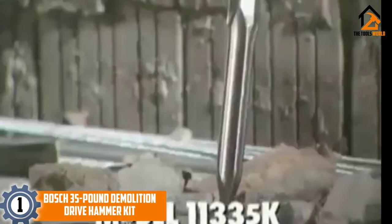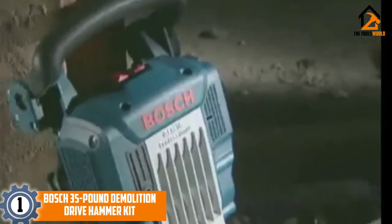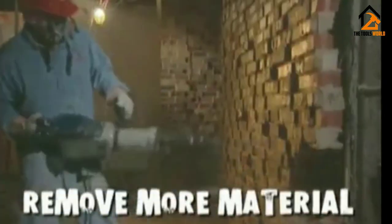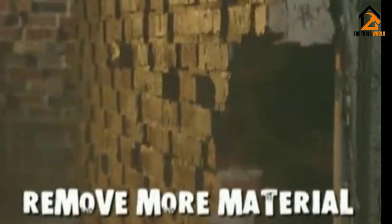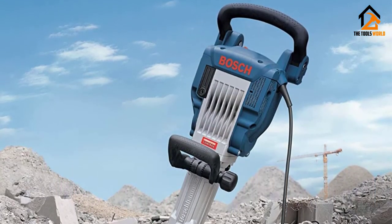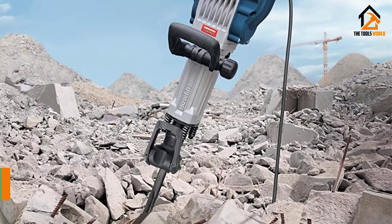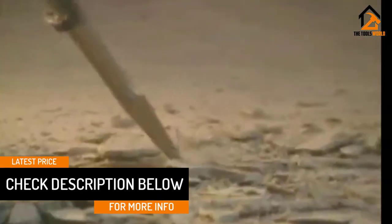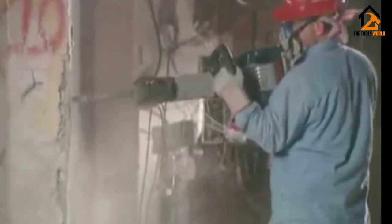And finally at number 1, we have the Bosch 35-Pound Demolition Drive Hammer Kit. Do you need a demolition hammer that delivers brute force with great precision? Bosch Jackhammer isn't only designed for tile removal jobs, but it comes with a large dust extraction system. Bosch is a reputable manufacturer of power tool products, and this demolition hammer for tile removal comes with robust technology. With this hammer's corded type design, you need a 2700-watt generator and at least a 12-gauge electric extension cord to power it. It's easy to operate, and the built-in 15 Amp motor runs smoothly.